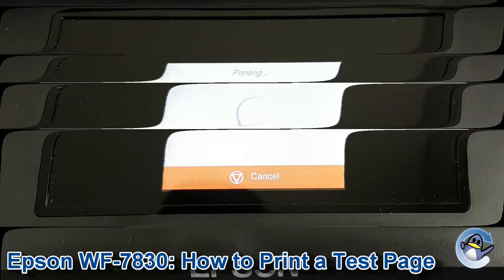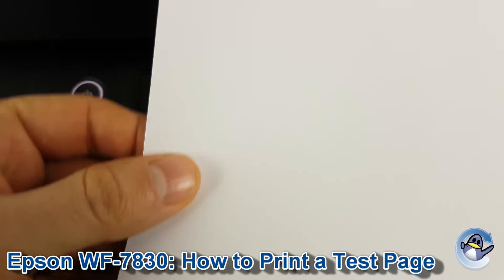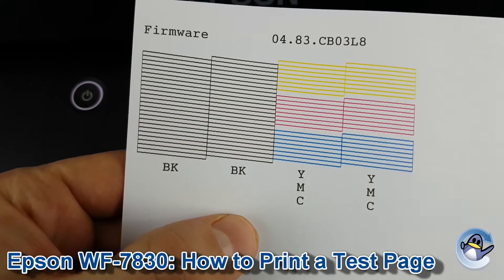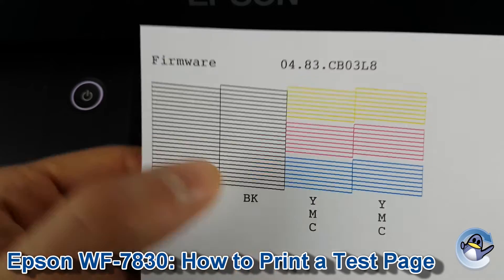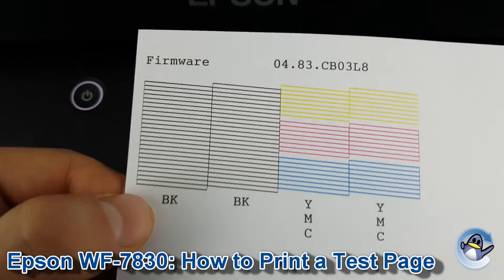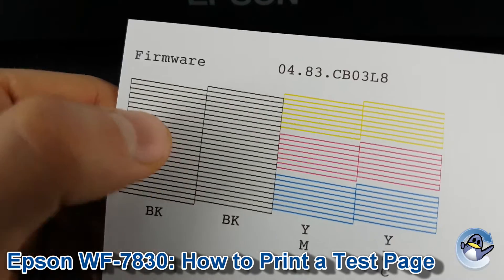After a few seconds you'll be presented with a page like this, and on this page you should have these blocks of text breaking down all of the different colors that your printer uses. Here you've got a mix of diagonal and vertical lines which should give you a good idea as to if any colors are missing or a little bit spotty.